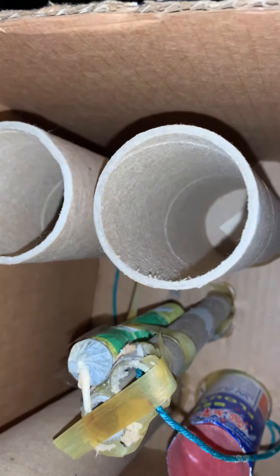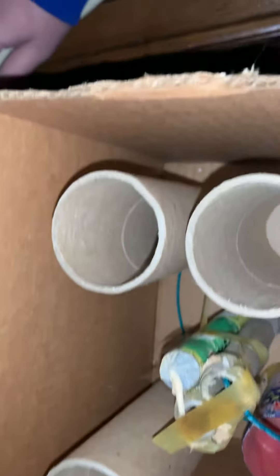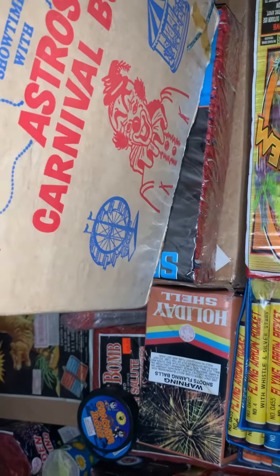You got tubes inside of it — one, two, three two-inch tubes. Then you've got like fountains, aerials. You got a bees and flowers DOT in there. Thought it was pretty cool. Different.